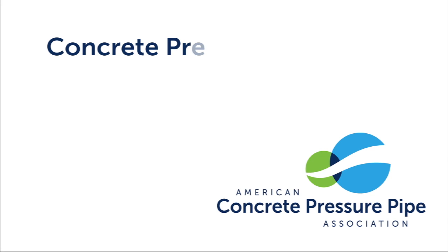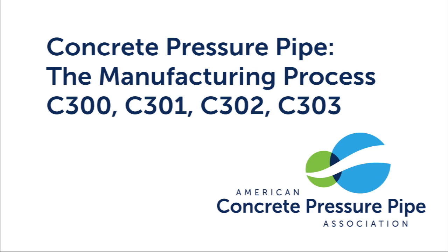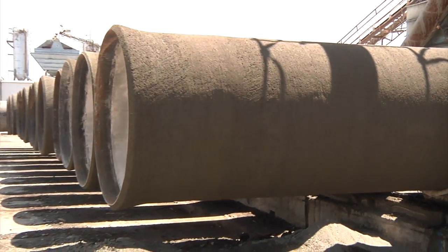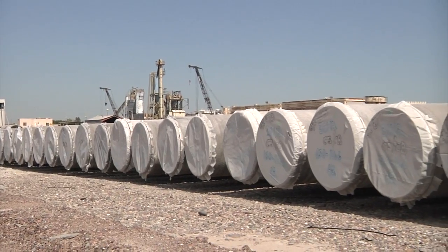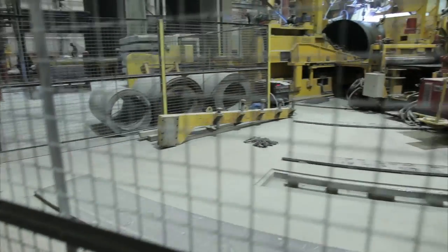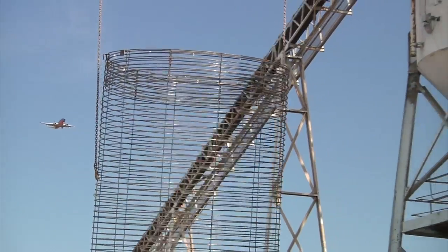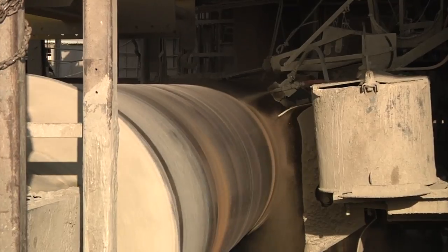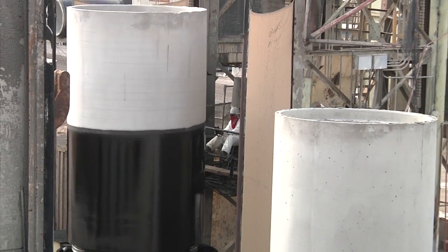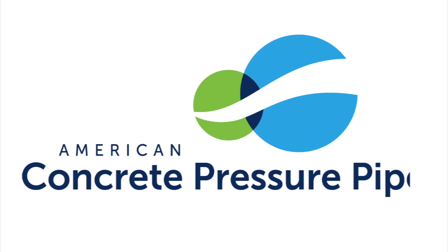The American Water Works Association, or AWWA, defines four types of concrete pressure pipe: C300, C301, C302, and C303. Each type contains the same basic components of steel, concrete, and mortar, but they all have their own distinct manufacturing process, which utilizes different combinations of materials and production techniques. In this video, we will take you through the manufacturing process of all four types of concrete pressure pipe produced by members of the American Concrete Pressure Pipe Association, or ACPPA.